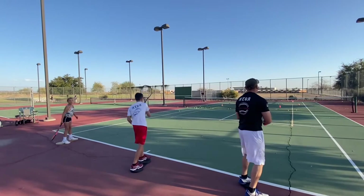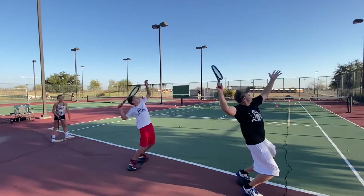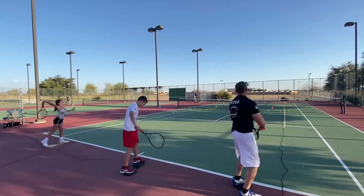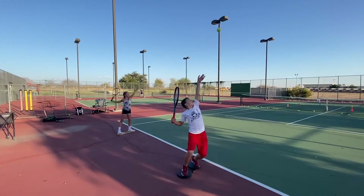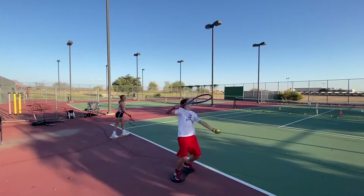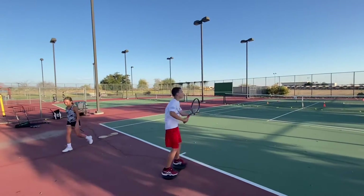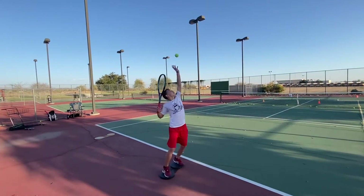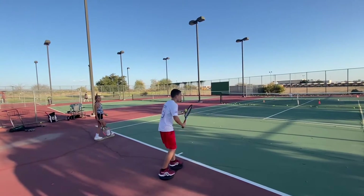Toss the ball up with your left arm. Good. Now reach up as high as you can. Touch your back. Now we have a ball. Watch Grady toss the ball — it has to be high enough — and he catches it in perfect balance.